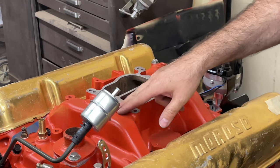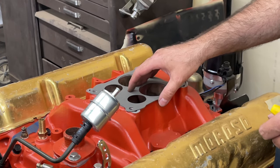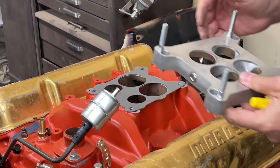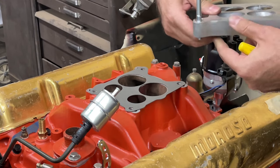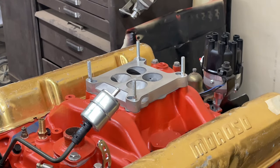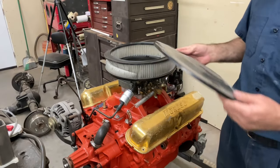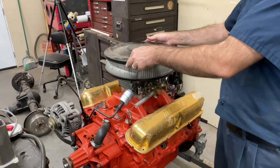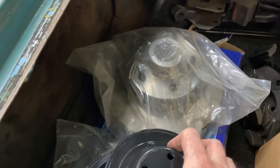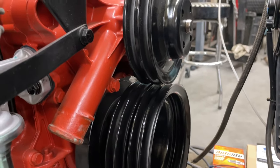This Edelbrock Performer 318-360 manifold is a spread bore and I'm going with a square bore carburetor. There's the gasket for the adapter plate — it's got a vacuum port on the back if you want to hook up like a brake booster or something. Then you can go with your square bore gasket, and then just an extra cover here. Got a little crank pulley and the old water pump pulley.